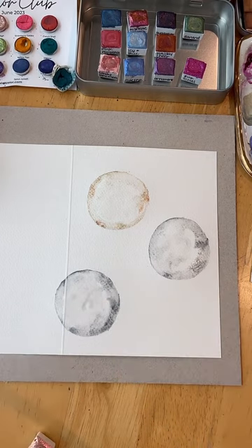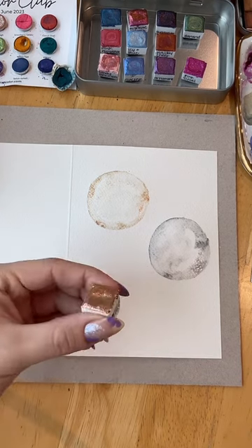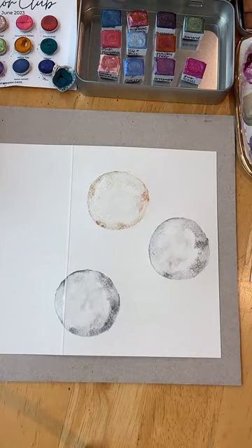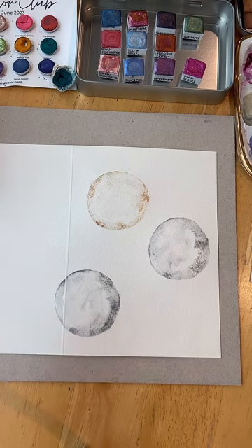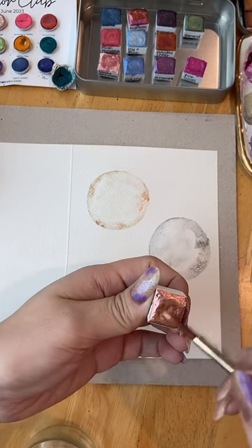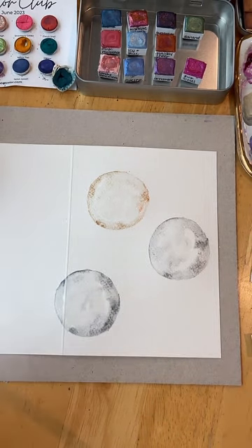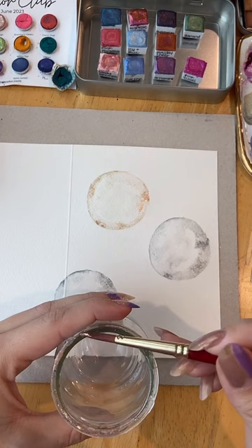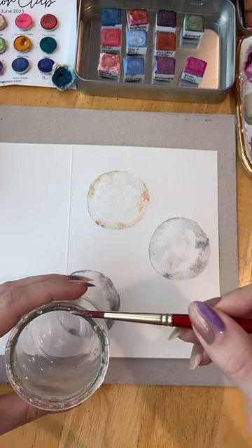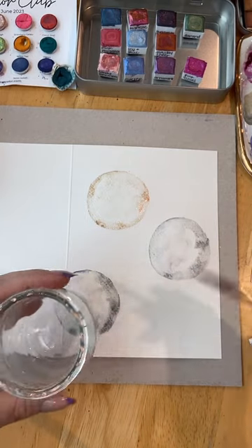One more in the corner here, and I'll use Tree Topper for that. I'm going to give the top a tiny little rinse in my water jar — I'm not even going to dry it. I just realized my nails match that. Meant to be!